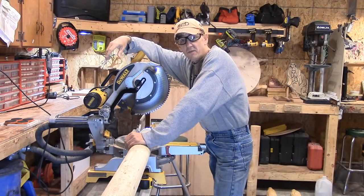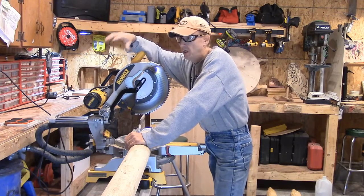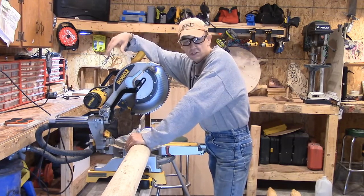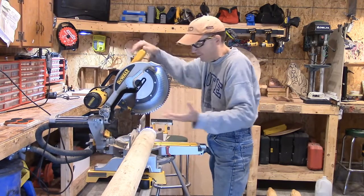Hey, good morning everybody, it's Steve. Welcome to the Little Wood Shop. As part of our Sunday evening blog, we told you all that we were going to be going step by step through the fabrication and the assembly part of our CNC engraved kitchen table.